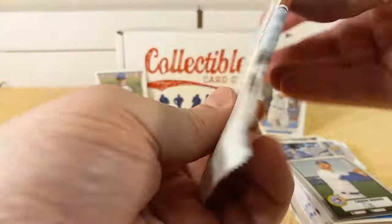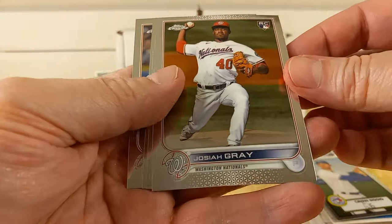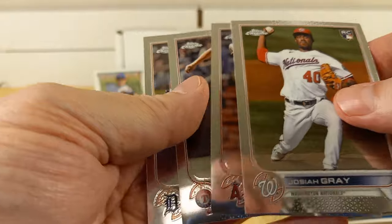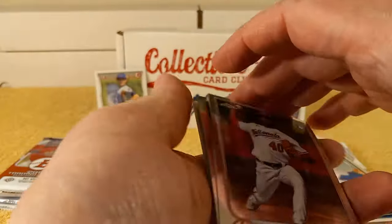Time for the 2022 Sonic pack — finally know what this pack is. Josiah Gray rookie card, Shohei Ohtani, Corey Seager — tearing it up this year — and Robbie Grossman.